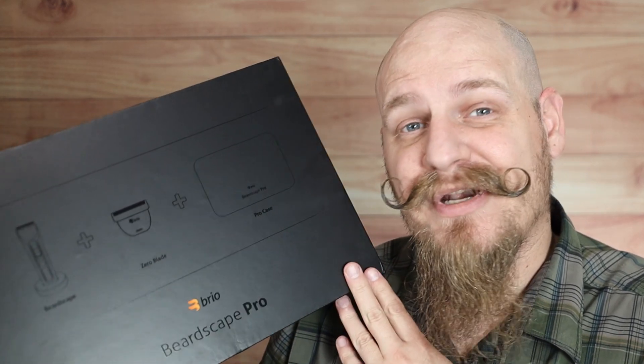Today we're taking a look at what comes in the Brio Beardscape box. Typically when I review a product it's because I've already used it for 30 days or more. However, this product is going to be a little different because those videos on electric shavers tend to be a little long. So today we're just going to talk about what's inside the box as well as a few of its key features.